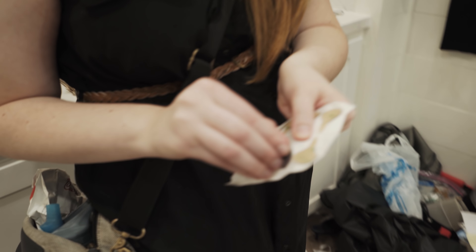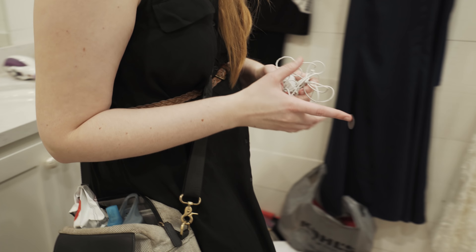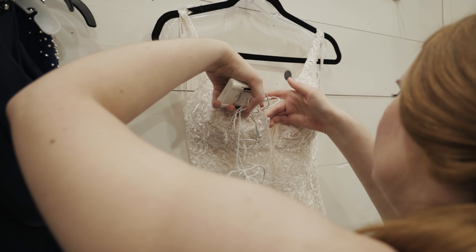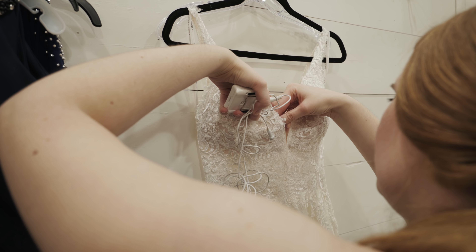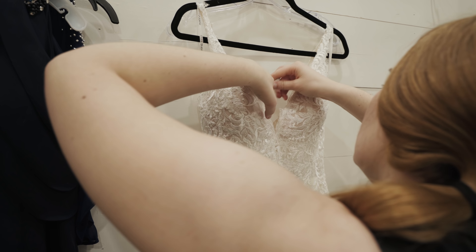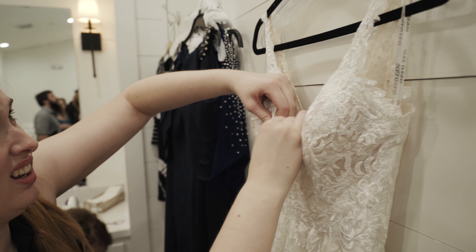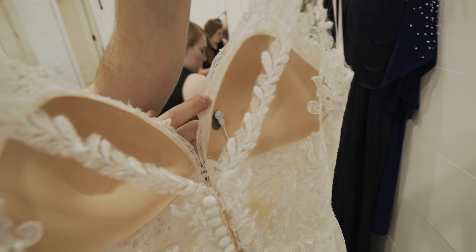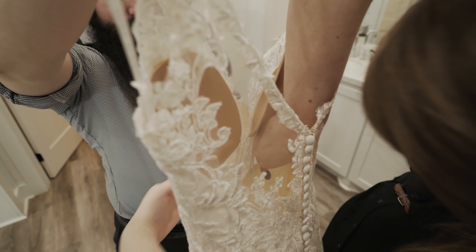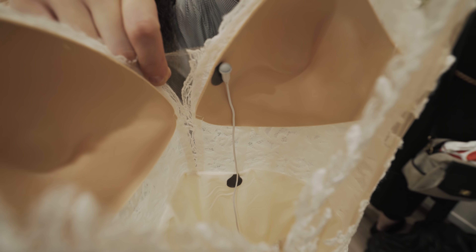We started by placing a Rycote sticky on the lav mic and then dropping the entire lav mic and recorder down her dress. Note that it is always easier to do this before the bride has started to put the dress on. Rachel then stuck the lav mic with the sticky into nearly the middle of where Kaylee's cleavage was going to be. Because the front was sheer, she attached it to the lining of the built-in bra, which kept it hidden. She then took another sticky to route the lav mic cord to a portion of the dress that was less translucent, so the mic cord wasn't visible.